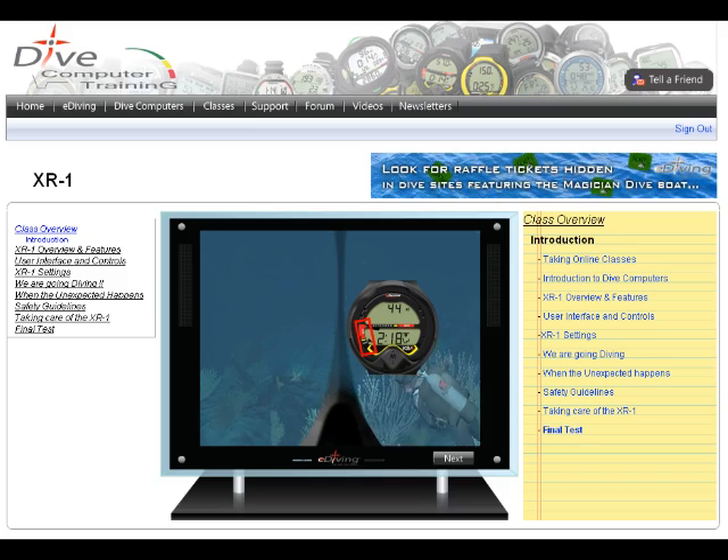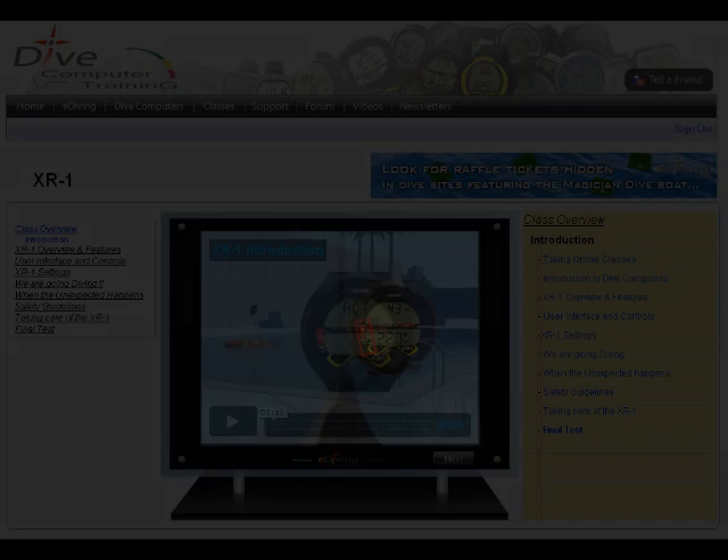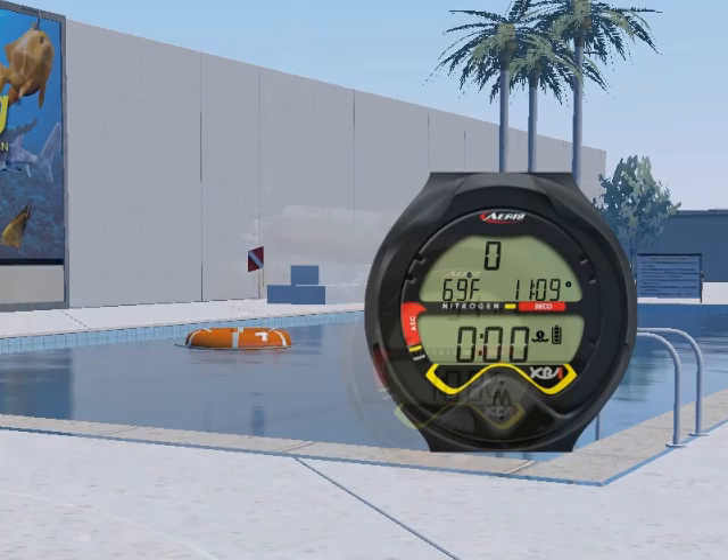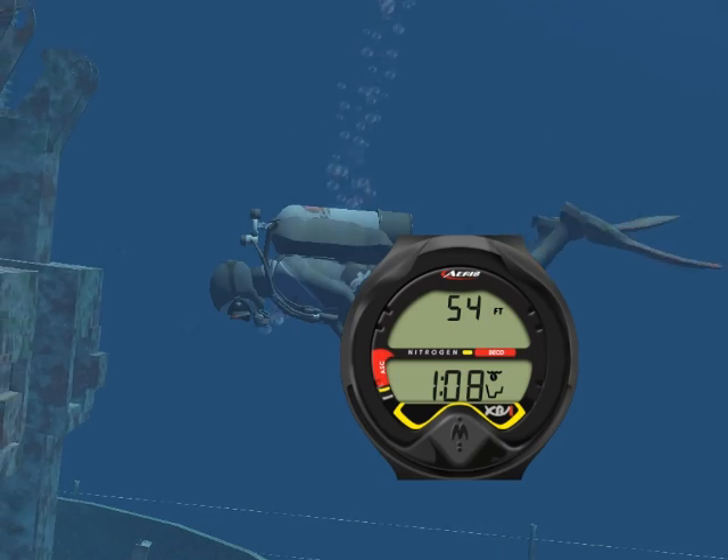Welcome to the ARIS XR1 Specialty Class. In this class, you will learn how to read the XR1, how to program it, and how to make your dives safer with it.